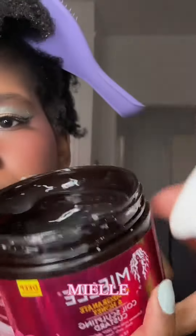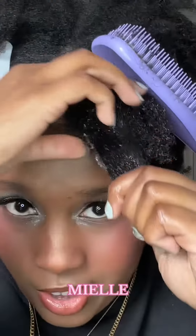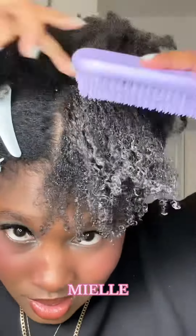Let's open it up. We're going to coat the entire front section of my hair. It's already starting to define a little bit. It's very messy but it feels really good on your hair.